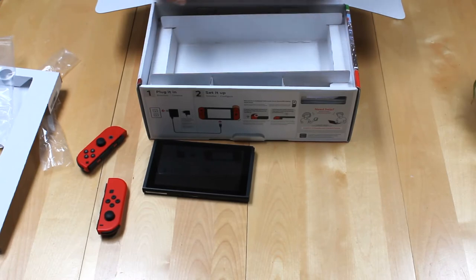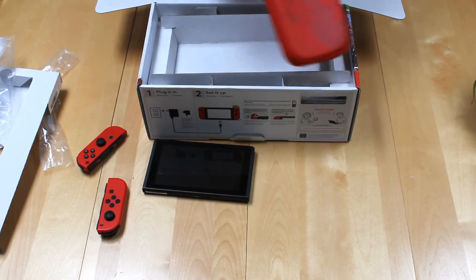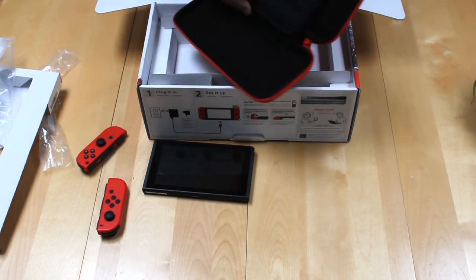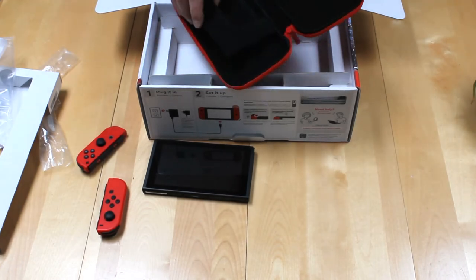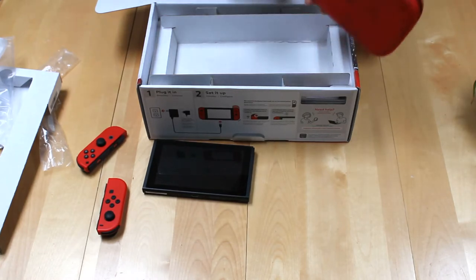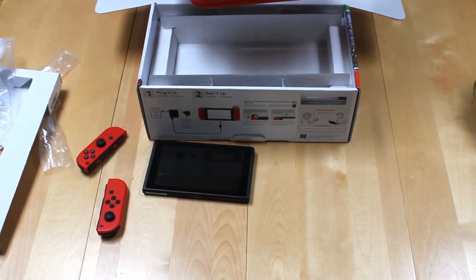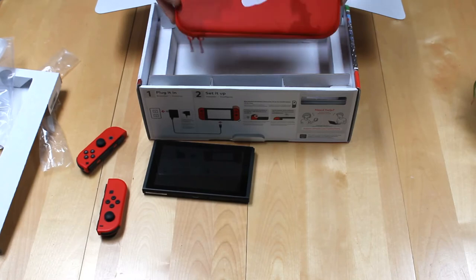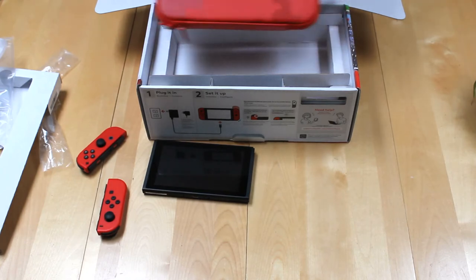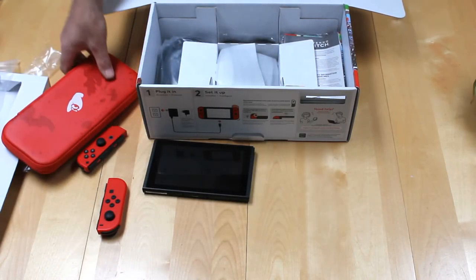A nice feature about the limited edition Mario Switch is it comes with your own little coin purse. You know, this will go good with any woman's handbag, black or red. You can usually store your lipstick and makeup in there — I think that's great. Nice little foam case. This is supposed to be a Mario Odyssey version. I was going to say there's no Mario Odyssey branding, but there in fact we have half of Donald Duck's head, which I think is the brand for the Switch.